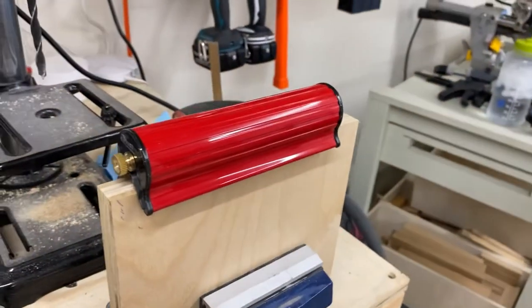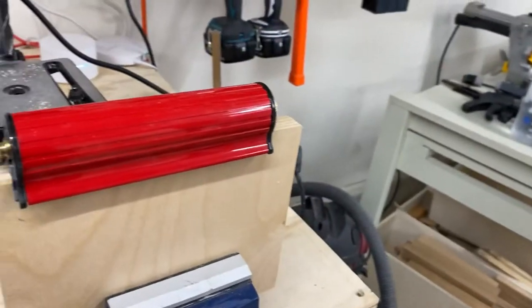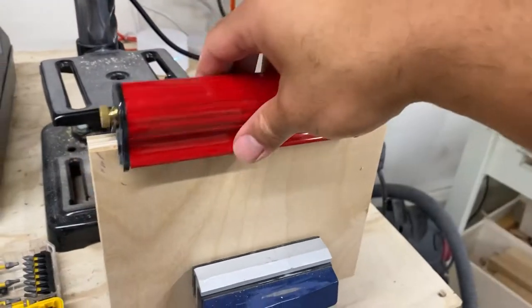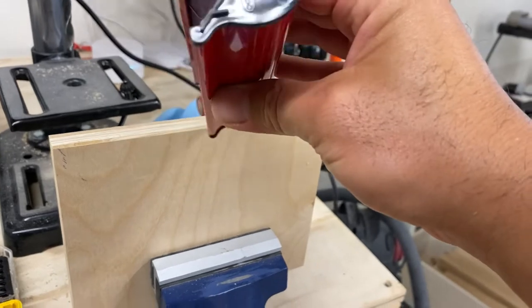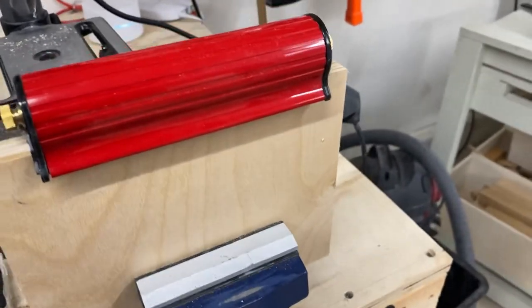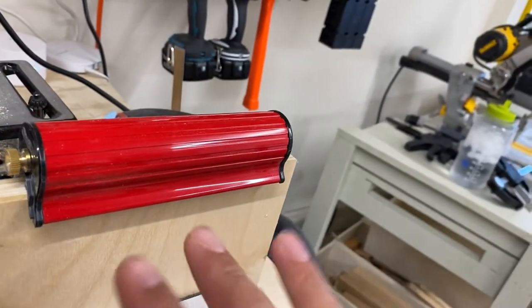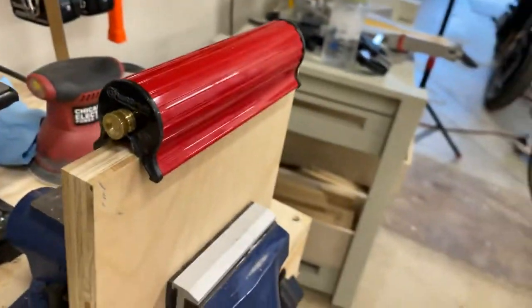Good evening everybody and welcome to the channel. Thank you for joining. Today I wanted to talk to you about this Fast Break edge sander — it's something I picked up a couple weeks ago and I seem to be using it more and more. I wanted to give you a couple pointers about it and point some things out.